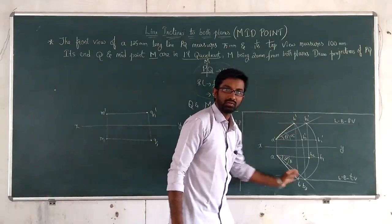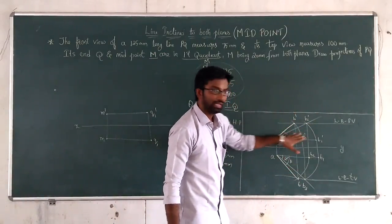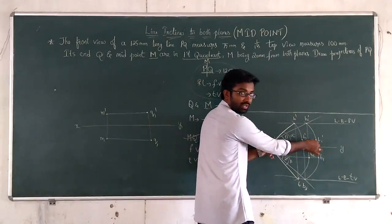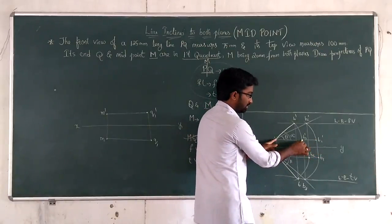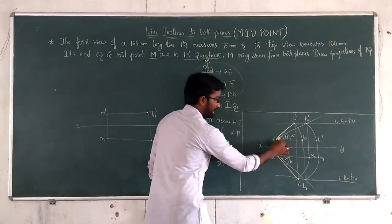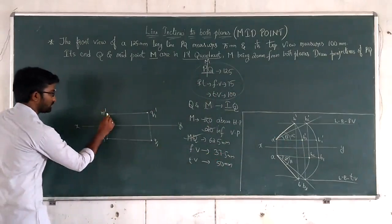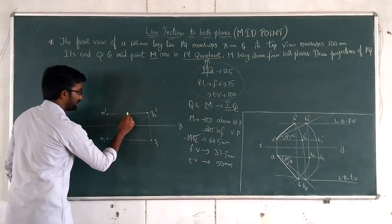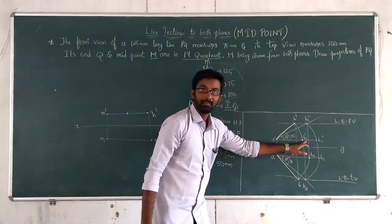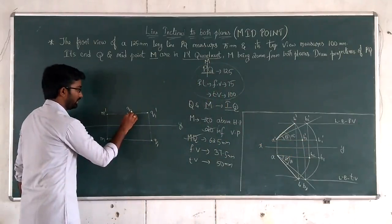Look here — the reduced length is 37.5mm. A-dash to B1-dash is the true length; A-dash to the reduced length end is the front view length. So from M-dash, at 37.5mm distance, locate the point. That end is B3-dash, so the other end is Q3-dash.